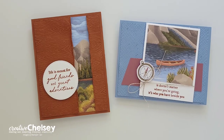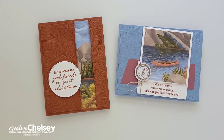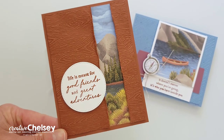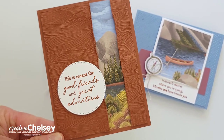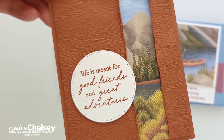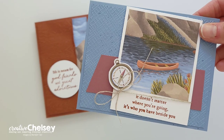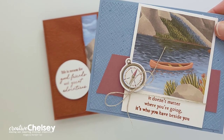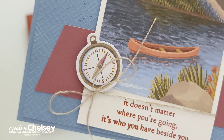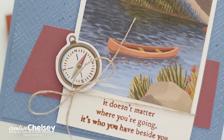I hope you enjoyed watching me create these two fun cards using sections from the landscapes on the card bases. If you're interested in written instructions or close-up images, you can visit my blog creativechelsea.com. If you'd like to subscribe to get your own Paper Pumpkin kit, please use the link in the description below. Thanks so much for watching — have a creative day! Bye!